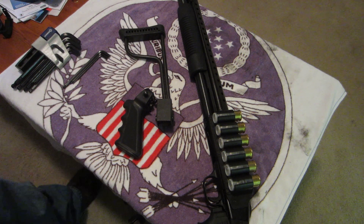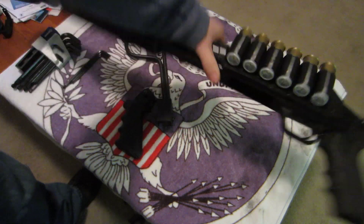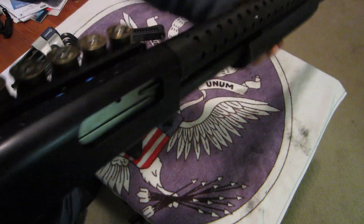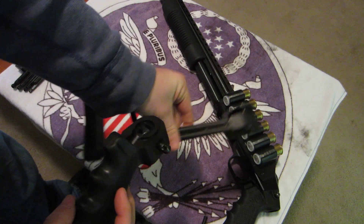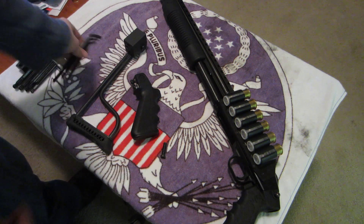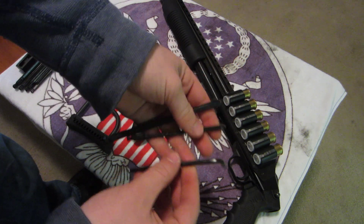How's it going YouTube? Crazy K here with the world's best home defense shotgun, which is clear by the way. Today I'm going to be installing a Butler Creek side folding stock. Tools we're going to need are a six, four and a half, and four hex wrench.